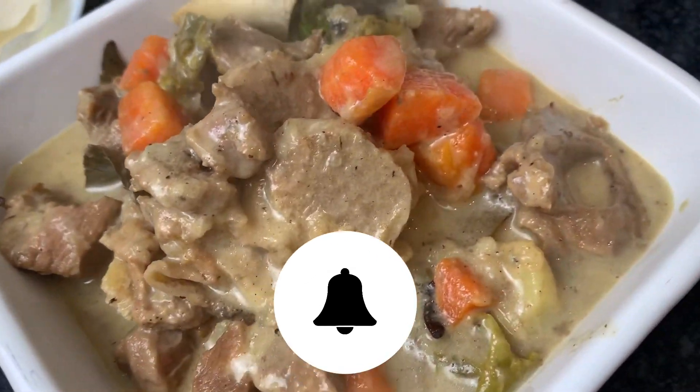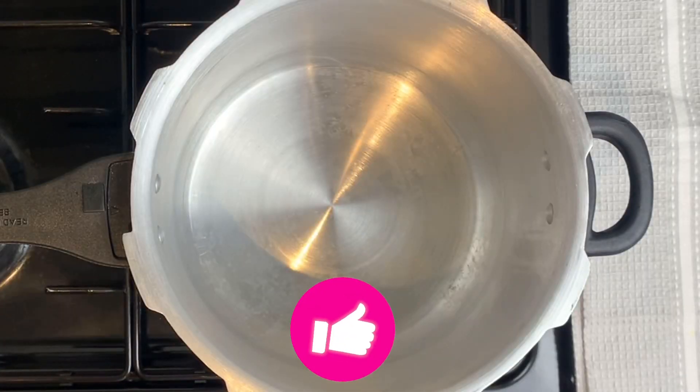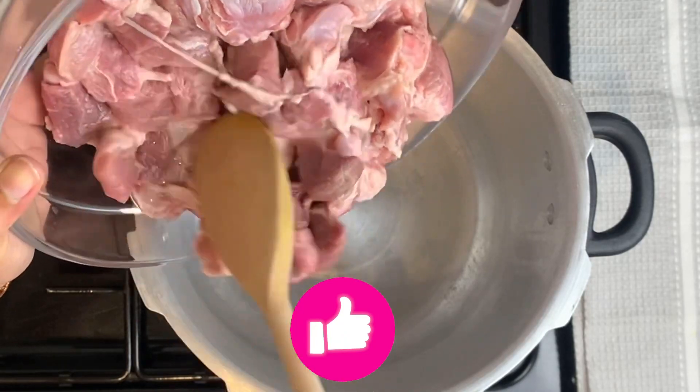We want to prepare what we are going to do. We are going to make a small piece of meat in the cooker.